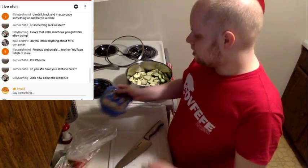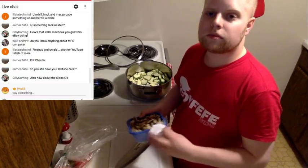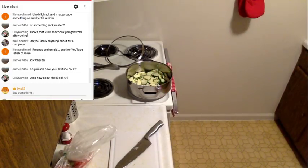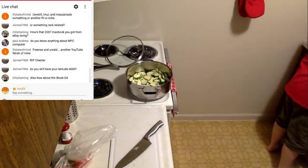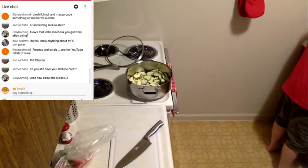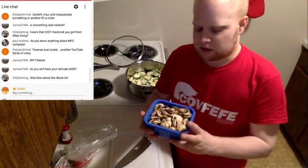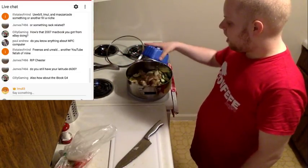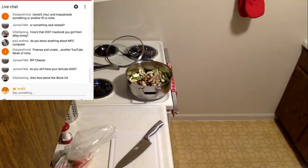I don't have the Latitude D630 anymore — I ended up selling it. The iBook G4 I haven't turned on in a while, I'd assume it still works. Here are the mushrooms — I'm going to wash them in the sink. Easiest way to wash mushrooms: keep them in the package, fill it up with water and dump it out. I get the pre-sliced kind so I can just dump them in — no fuss. Stick the carton in the recycling bin and you're done.